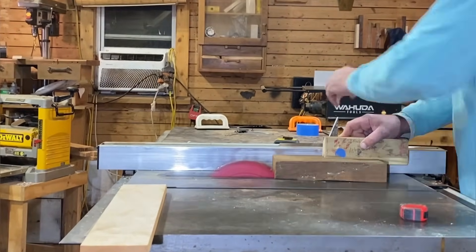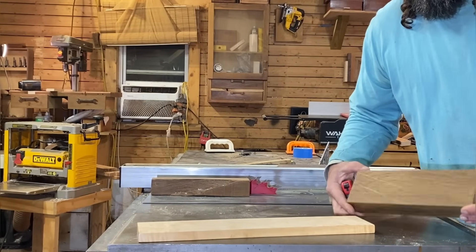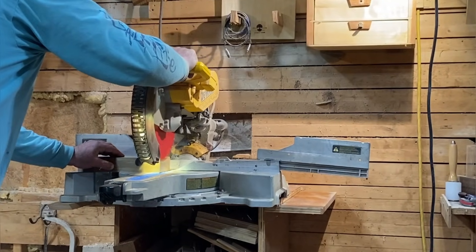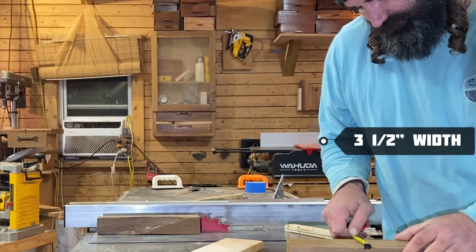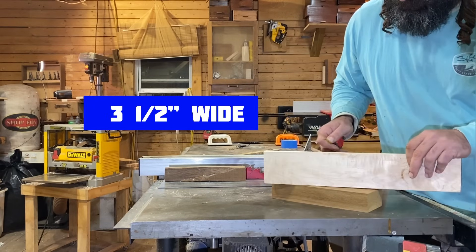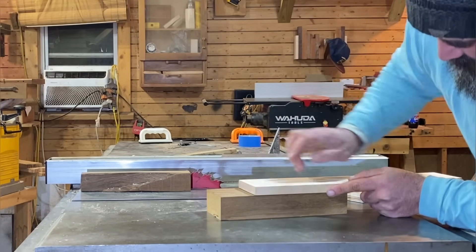Alright, so right now we have ten and one eighth. I just want to square up the very edges of this piece to make sure they're nice and square, so let's head over to the miter saw. I'm just gonna square up these two ends. My overall length for the walnut is now at ten inches, and our width is at three and a half inches. The thickness of this piece is an inch and three quarters. Our birch is three and a half inches wide and three quarters of an inch thick.